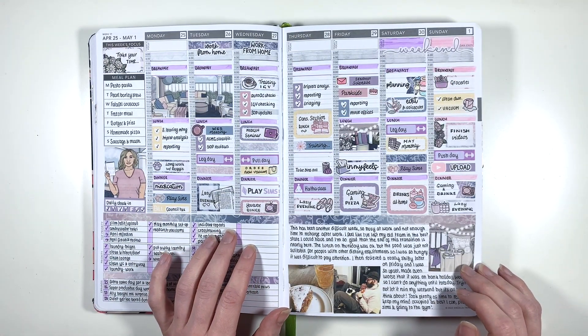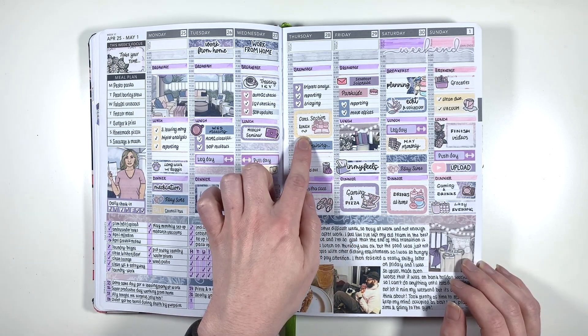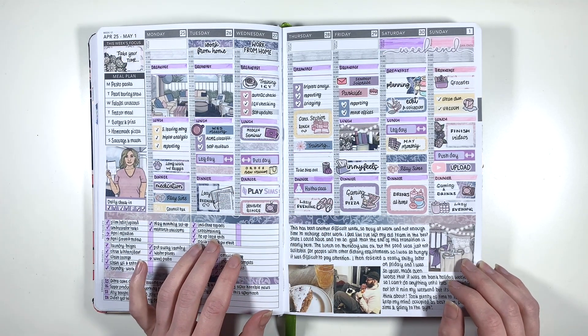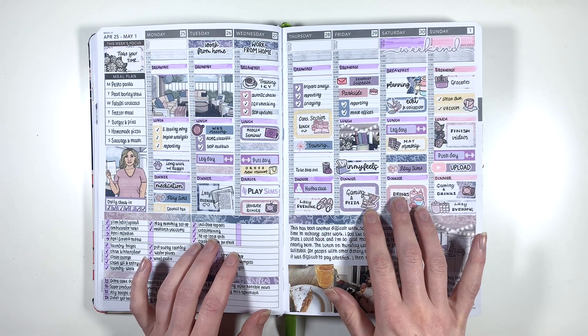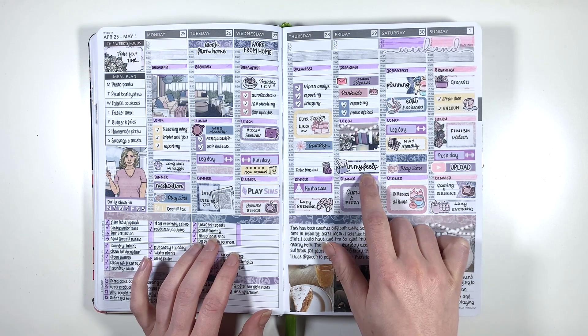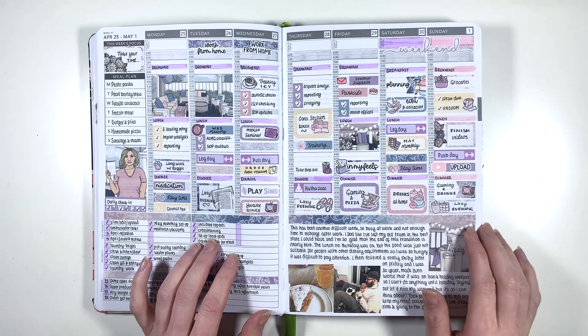This next spread is a Strawberry Lane Designs kit and I again really like how this one turned out. We had a massive meeting thing at work so I had my work-from-home days change around. I can't remember exactly why I was in my feelings this week, but I think it was just because I was super stressed out.